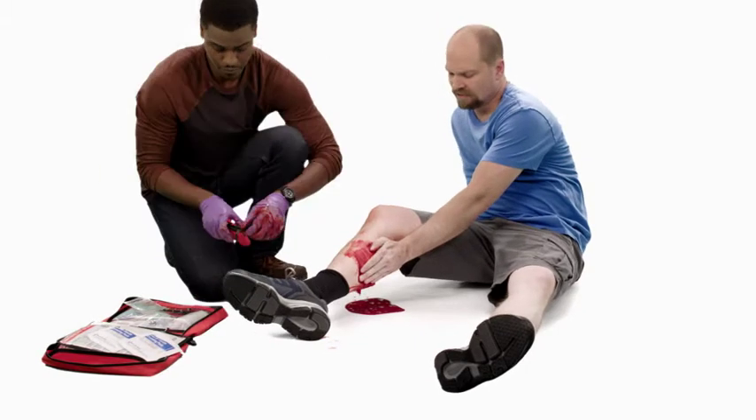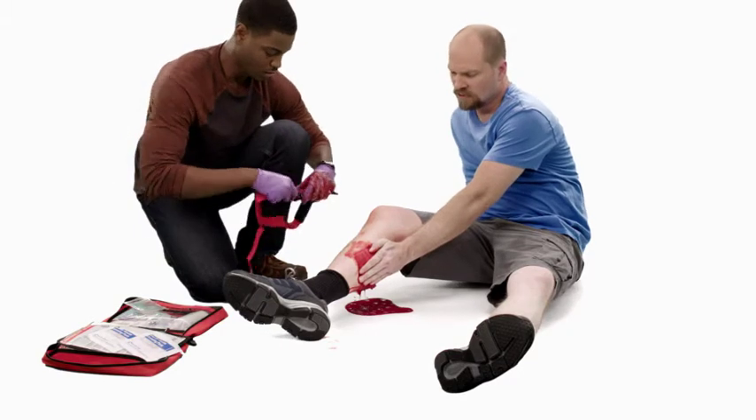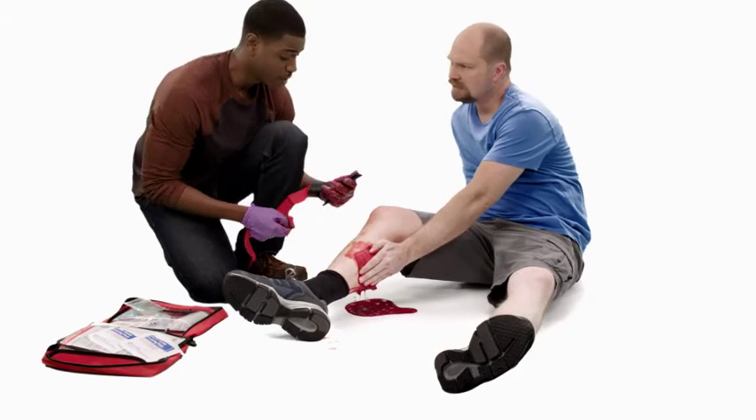Tourniquets can be painful. If you must apply a tourniquet, make sure the person understands the reason for the tourniquet and warn the person that it might be painful.